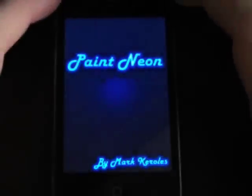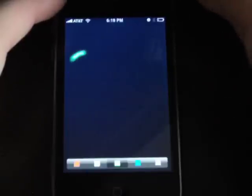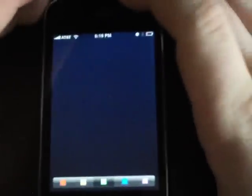Let's go ahead and launch it — here it is, 99 cents in the App Store. Thanks to the developer for hooking me up with a code to check this out. It says 'shake me' when you load it up, so we're going to shake it, and what that does is erase.